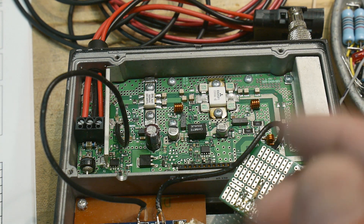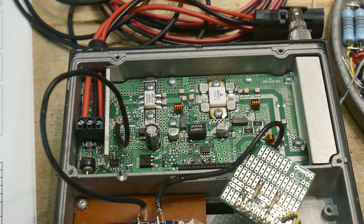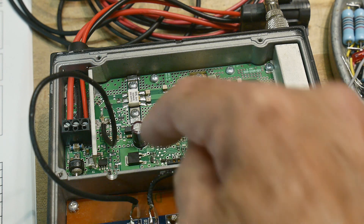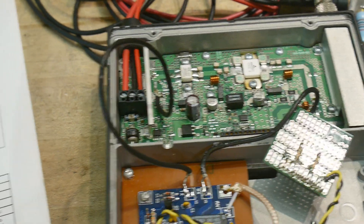So if we're going to be using this with an HT — a handy talkie radio — it's going to be outputting about one watt. We don't need the entire chain of amplification since we already have one watt, so we might be able to bypass a couple of the amplifier steps. Let's take a look at what's in there.